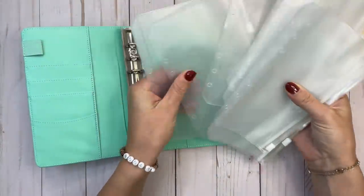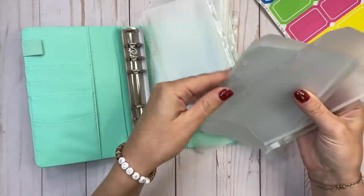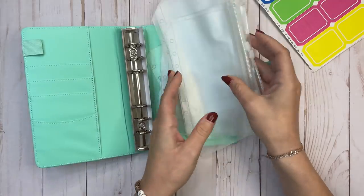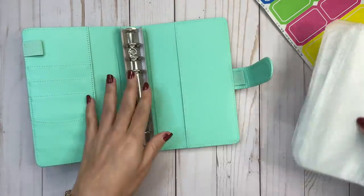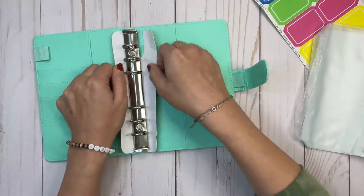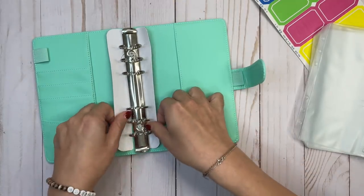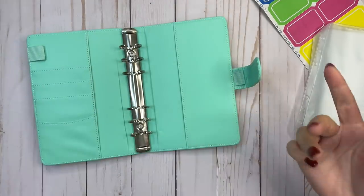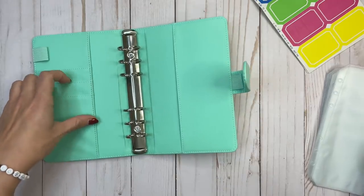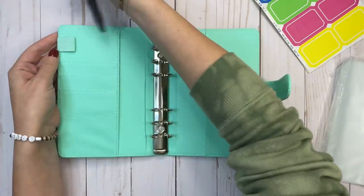Wow, there's a lot. There are 12 envelopes. It's got this binder — I'm sure there's a name for the binding. I don't quite know because I'm not a ring planner person. And there are four slots, two pockets here, and a pen loop.